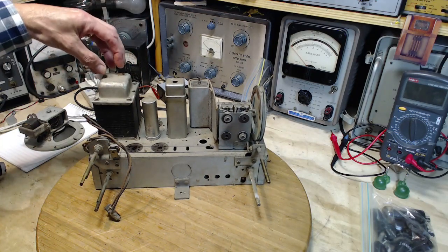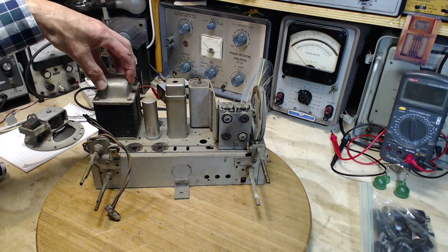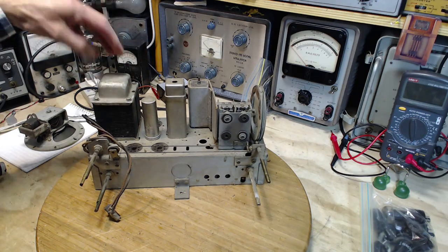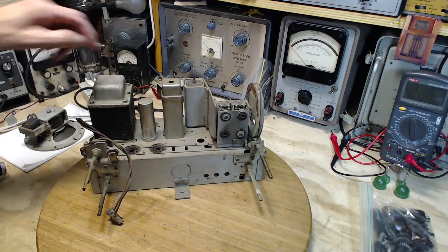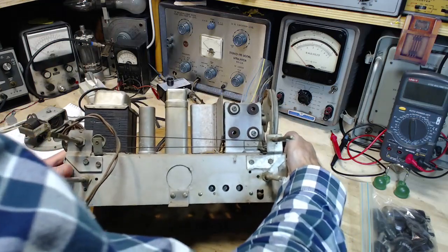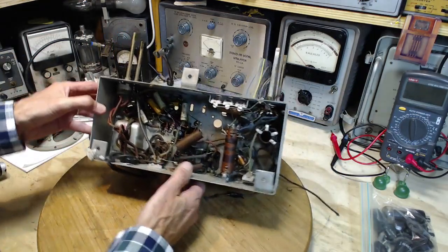So if we're going to do that, this transformer has to come out. I might as well pull it out now and in the process test it more thoroughly — even though I am 99 and 44/100% sure there's a shorted turn inside this unit. But have I ever been surprised before? Yes, I have.